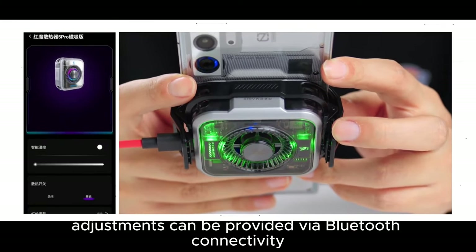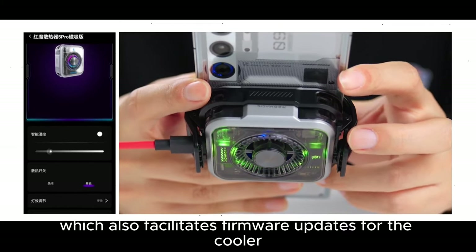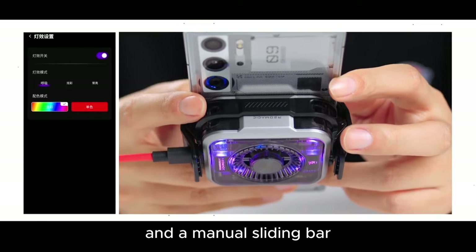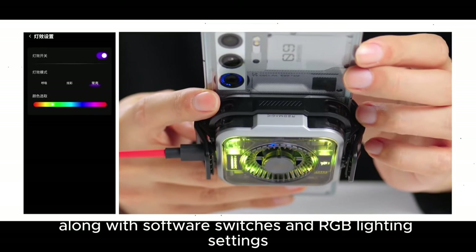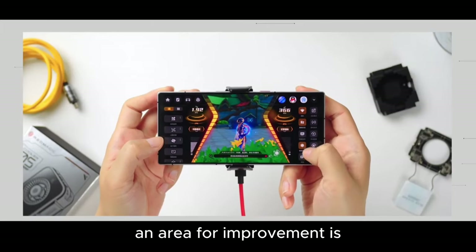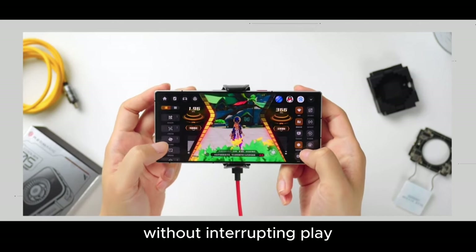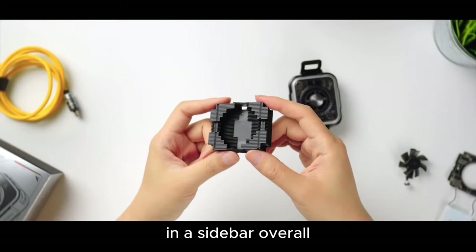Software-wise, cooling support adjustments can be provided via Bluetooth connectivity through the Red Magic Play app, which also facilitates firmware updates for the cooler. For Red Magic smartphones, GameSpace also offers options. Temperature settings include intelligent control and a manual sliding bar with a total of 41 levels on Android and an infinite range on iOS, along with software switches and RGB lighting settings. The lighting can also be switched off independently. An area for improvement: despite having a variety of settings, these options are either within GameSpace or the app and cannot be adjusted on the fly during gameplay without interrupting play. I think it would be best to add quick access controls in a sidebar.